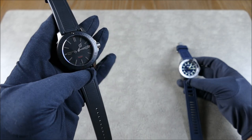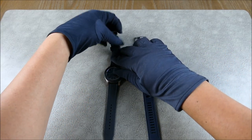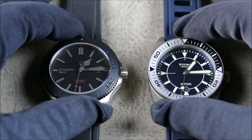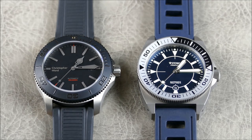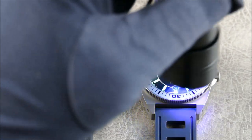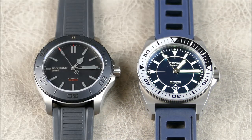Let's get a quick lume shot. As you can see, the Stöa has really bright, bold C3 lume versus the dark-tinted lume on the Christopher Ward — a huge contrast in terms of what you'll be able to see underwater or in the dark. As expected from the previous full reviews, this is fairly one-sided in the lume department.